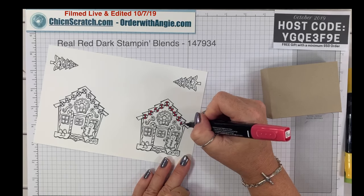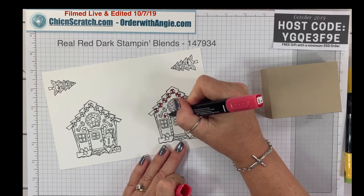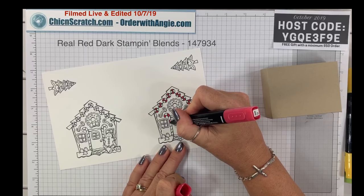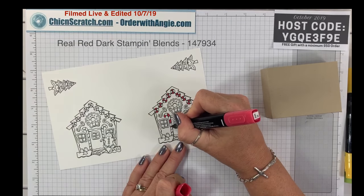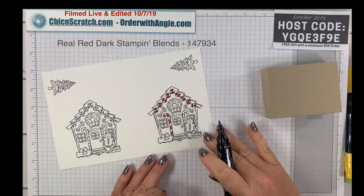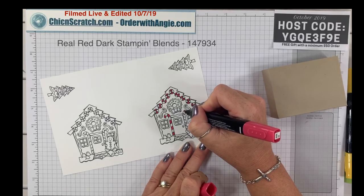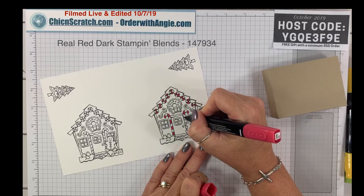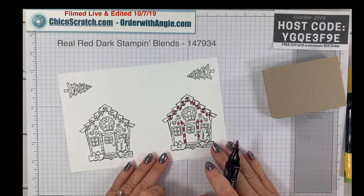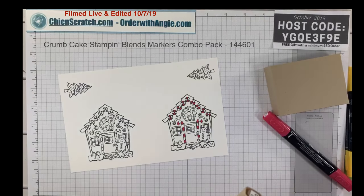Now I'm going to do the candy cane. Brooke and the birds are coming home next weekend — it's fall break for her school, so Brookie, Elvis, and Gizmo will be here! I can't wait to see them. Now we'll come back to the dark Real Red, but we're going to go with the dark crumb cake.